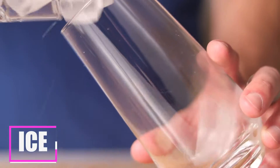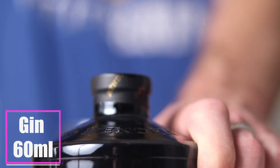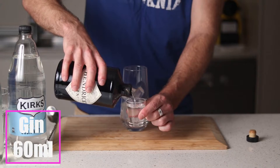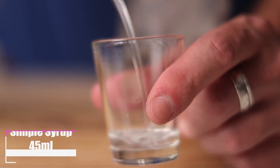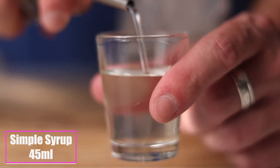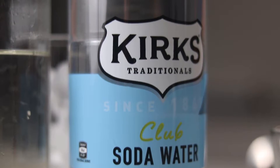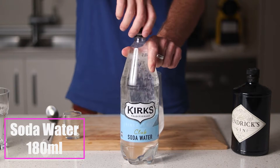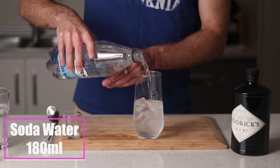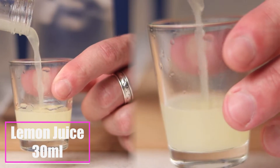The Tom Collins. We're building this in our glass again, so first we need to fill it with ice. Then we'll add 60ml of a gin of your choice, followed by 45ml of simple syrup. Next we'll add about 180ml of soda water.